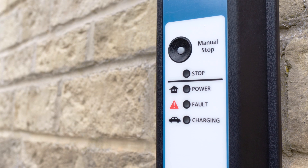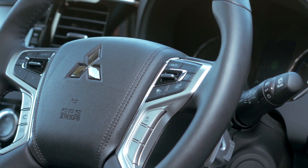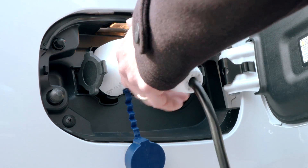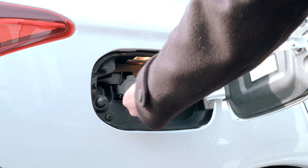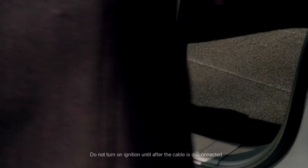Then switch on the power and the vehicle will automatically control the charging process. During all charging processes a red light will display on the dashboard to indicate charging. As before, the process can be stopped at any time and the charging cable will return safely to its storage compartment.